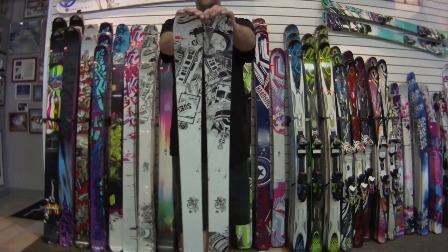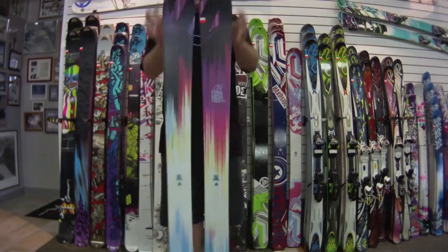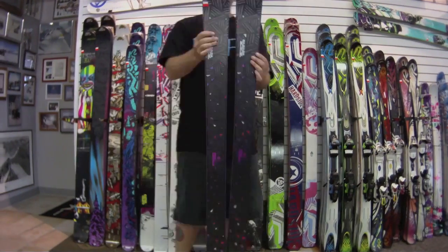Here's the new ski, the Press. Now some of the women's skis: the Misbehaved and the Misconduct.